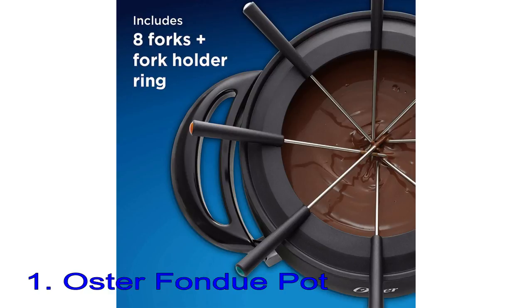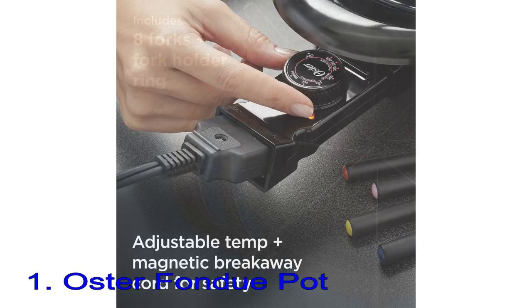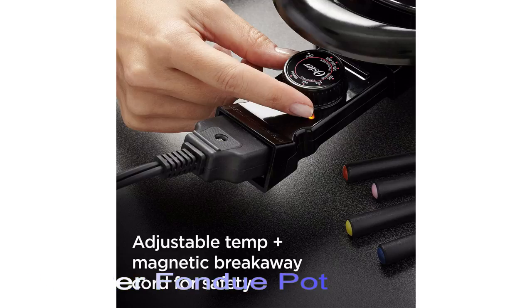The temperature can be set from warm to 400 degrees, and the dial indicates which temperature is best for chocolate, cheese, or for frying meats and vegetables in oil. It holds up to 3 quarts, so there's plenty of space without needing to frequently refill.